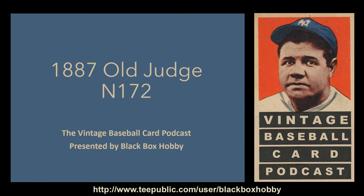This is Cory with Black Box Hobby and thank you for choosing to listen to the Vintage Baseball Card Podcast, where everything old is new again. Today we're going to discuss the 1887 Old Judge Set, also known as N172.